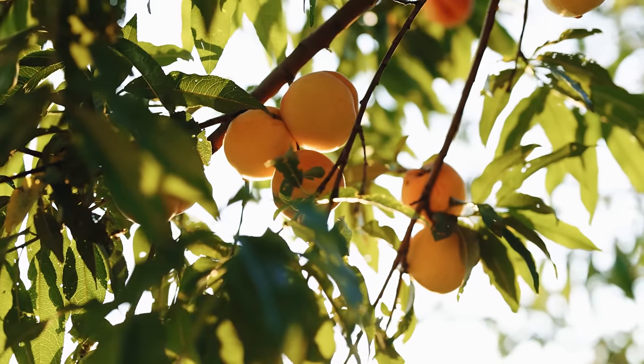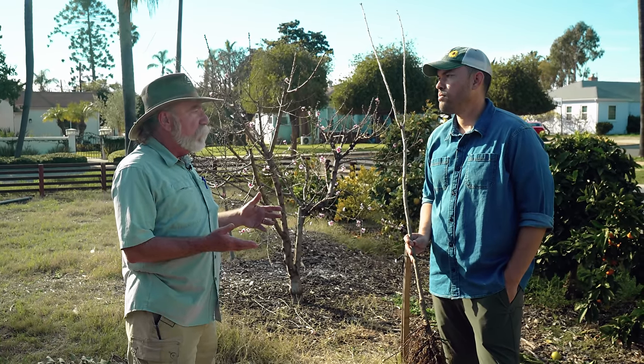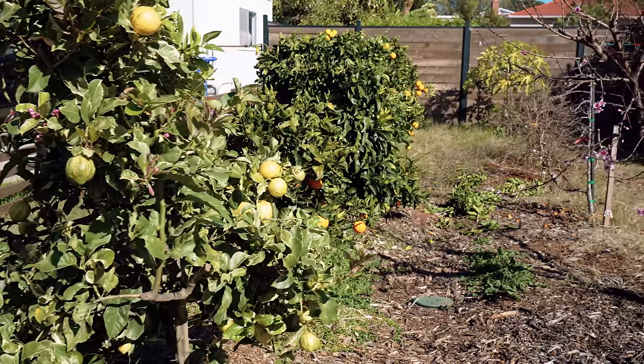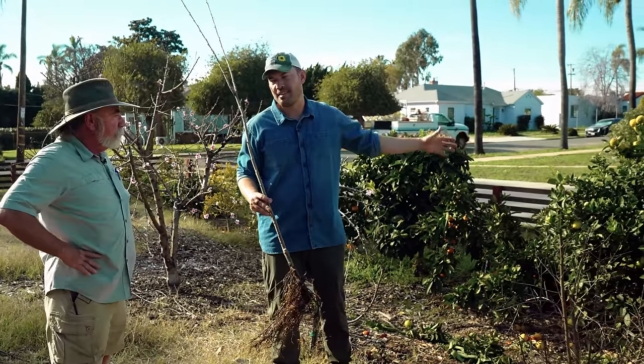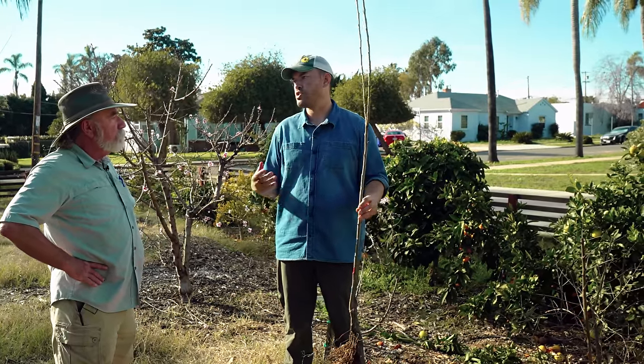Sun exposure is important. You want full sun exposure for fruit trees whenever you're trying to accumulate sugars — sweet cherries, sweet peaches, sweet navel oranges. Choose the area that gets the best possible sun exposure for all those varieties where you want to develop high sugars. This is the north side of my property, getting a lot of southern exposure. In almost all cases, you're going to want to put a fruit tree in as much sun as you can get.